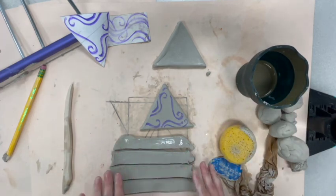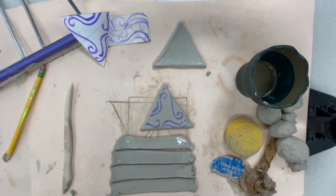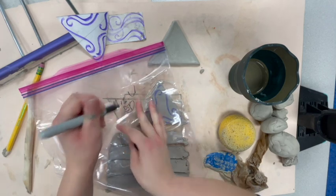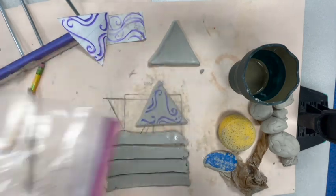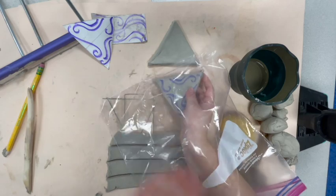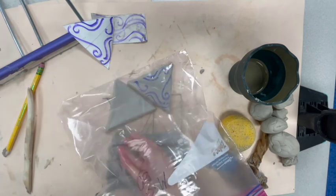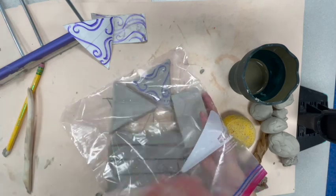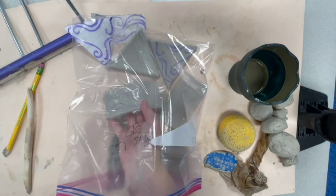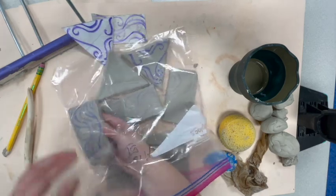Remember, clay has a memory, so it will remember any bending. Now I'm going to go ahead and grab a bag and make sure to put my name and class code on it — 5D. If someone else's name is on it, please cross that off and put yours. Now I'm going to carefully put my slabs back in for another day. Hold it flat like a pizza — carefully slide them in. I'm not going to stack them on top of each other. If you stack them they'll stick together and you'll have to redo it. Stack them next to each other. You each get your own bag. If they don't all fit flat, come check with me and we can get you another bag.